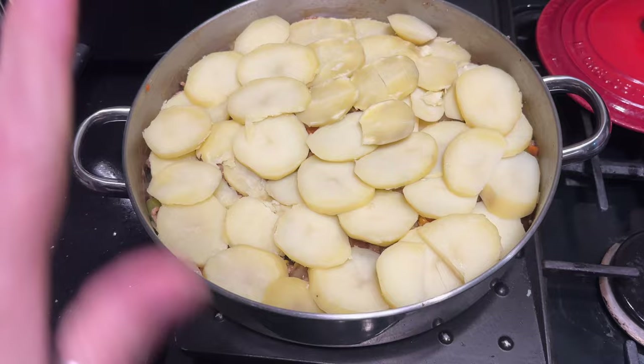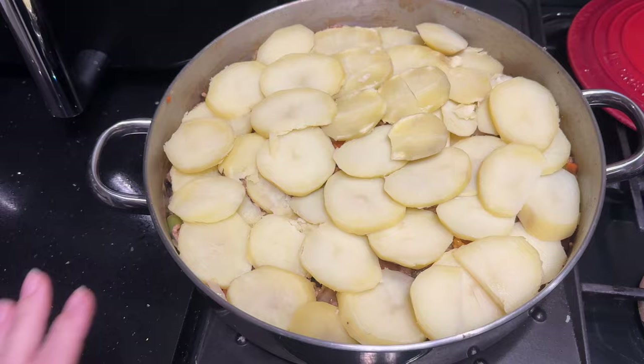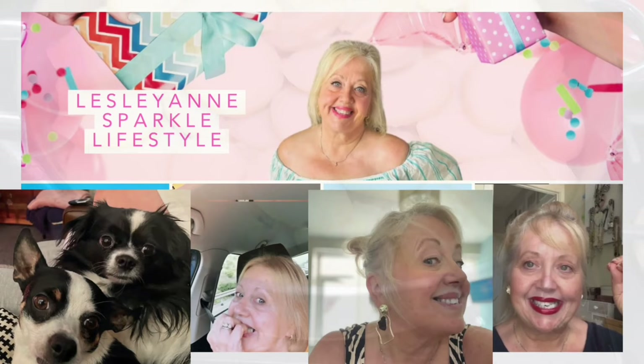Right, there we are then. You've seen that the meat and the veggies are all in the dish. I boiled up the potatoes, took them out, let them go cold, sliced them up — so that's where we are now. I'm just going to pop some cheese on the top.